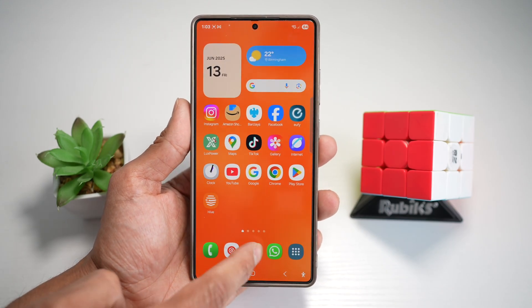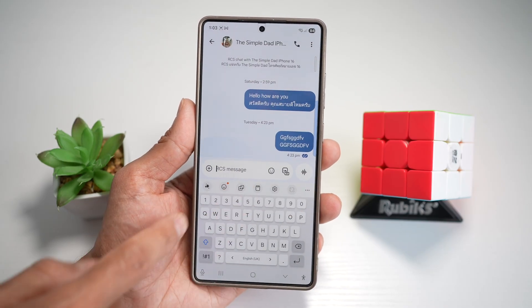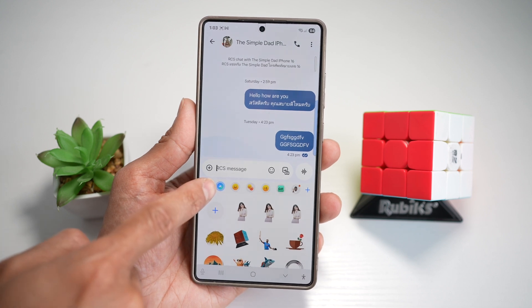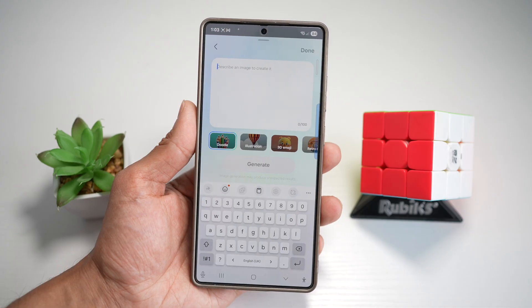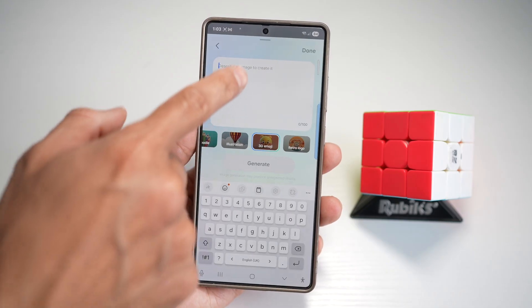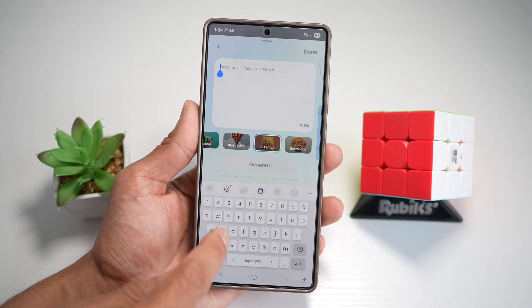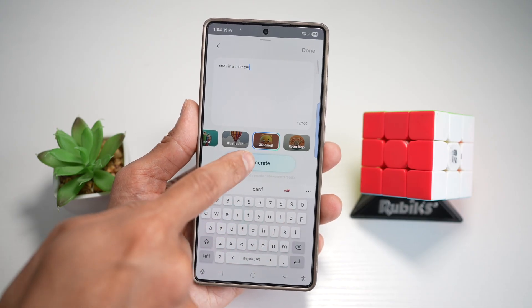First, go ahead and open up the message app. Tap on a message, then tap on the emoji icon. Next, tap on the blue Galaxy AI icon, then tap on the plus sign. Now here you can go ahead and create 3D emojis. Tap on 3D emojis and type in what kind of emoji you want — let's say a snail in a race car. Then tap on generate.